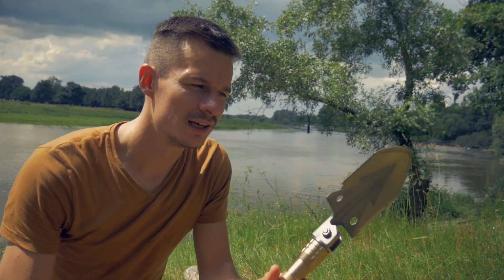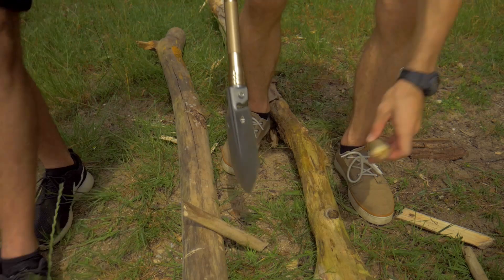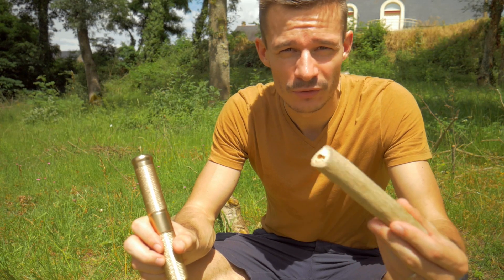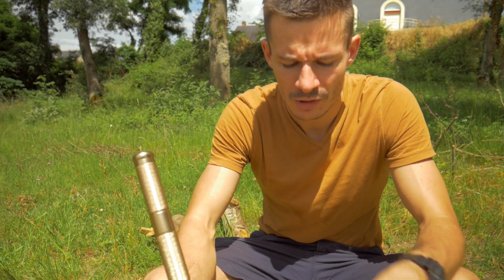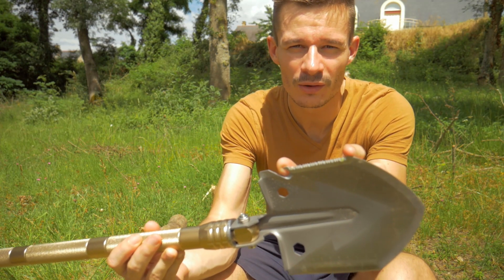On va tenter de scier avec cette partie-ci de la pelle. Comme vous pouvez le voir, sur ces petites tailles de branches, ça fonctionne très bien. Mais on ne pourra pas aller au-delà de ce diamètre de branches, parce qu'après ça devient trop laborieux. Vous n'avez pas assez d'amplitude, c'est-à-dire pas assez de longueur de scie pour scier correctement.